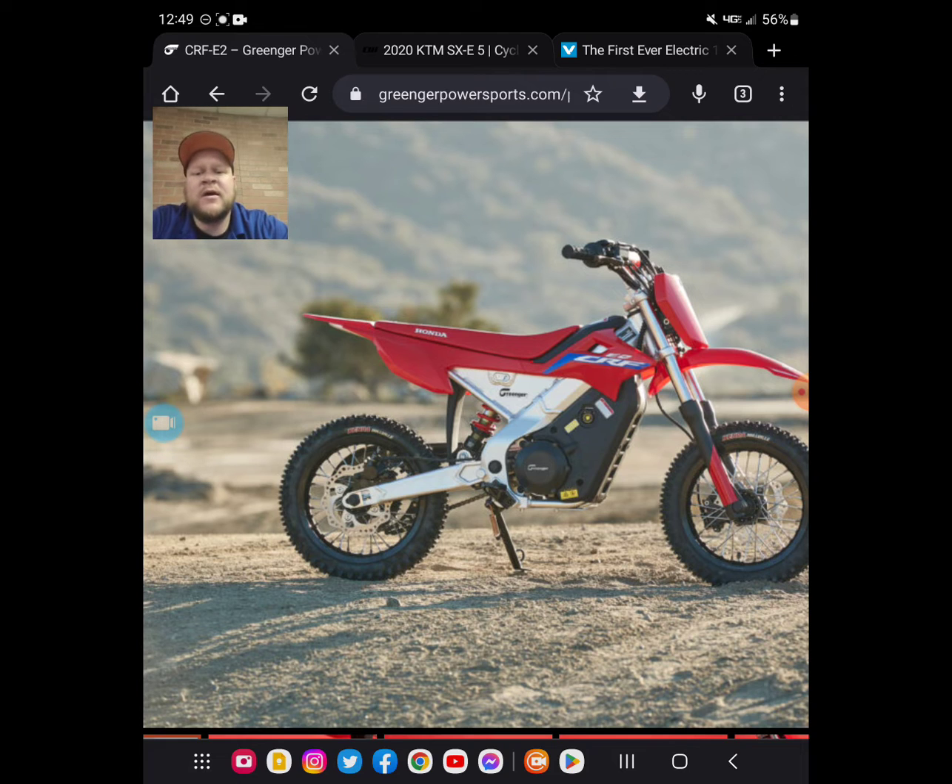Now, I haven't ridden one of these — I don't know what the shock feels like. But once again, there are more questions about whether this is a viable pit bike for adults. And let's think about why everybody's wanting to know if electric bikes are a viable pit bike. Why have the Surons taken things by storm? Well, when you ride a pit bike, you ride it in the pits.